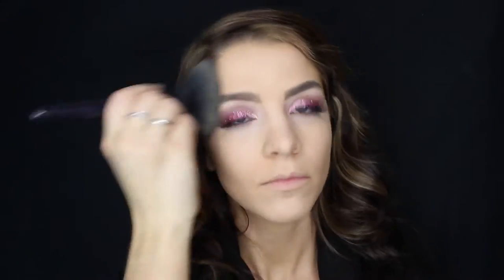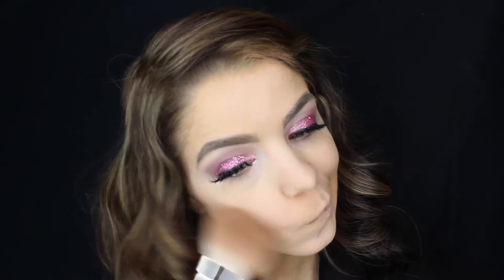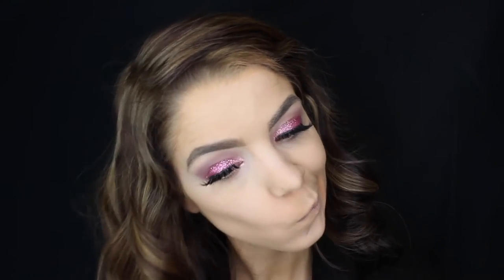Going to be setting my face using the Wet n Wild Cover-Up pressed powder in the shade Light/Medium. I'm just going to dust this all over my face to set everything in place. Now for bronzer, I'm going to be using the Physicians Formula Butter Bronzer — we're just going to put this on my cheekbones, a little bit on the lower jaw, and then dust it on the forehead just to give a little bit of color back to the skin.